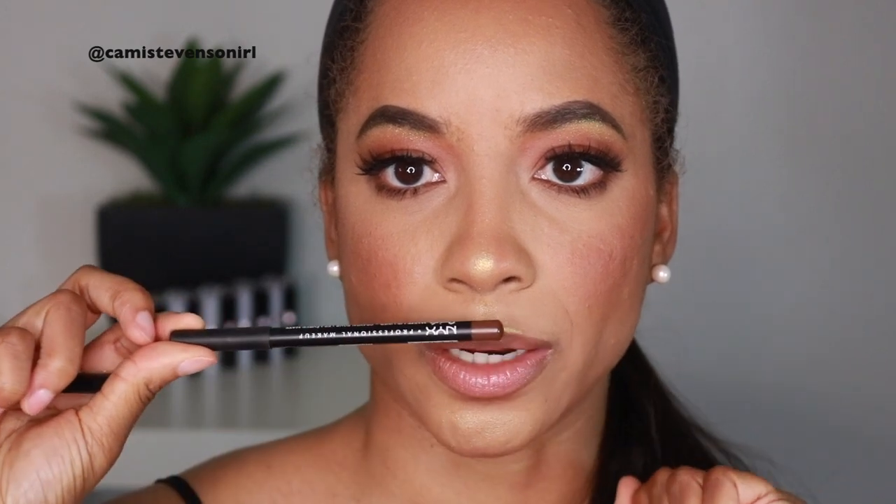This is the NYX Downtown Beauty Matte Lip Liner — I'm just going to line in this brown. And then I've been using this Wet n' Wild Rose and Sleigh color. It's like a nude pink — basically the color of my lips. So I want to film a couple more TikTok videos. What I need to do is look at what I looked like in those previous videos, because I filmed a couple of TikTok videos before that I like, but I need to film another one kind of similar, so I need to make my hair kind of like it was in that video.